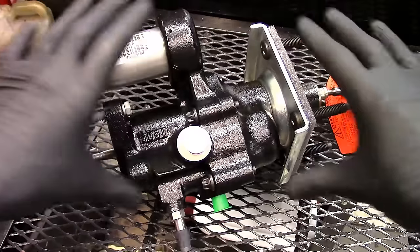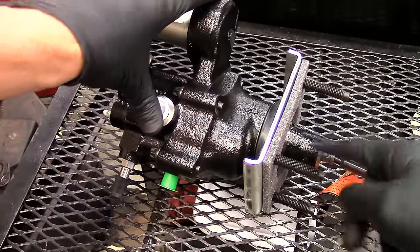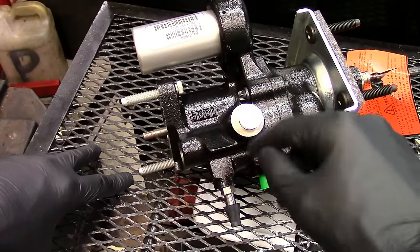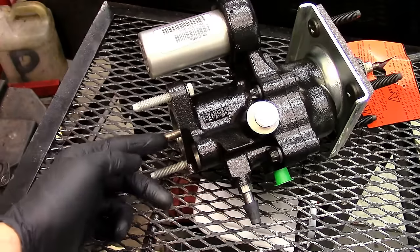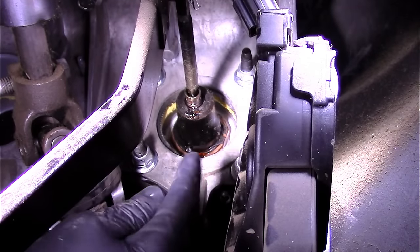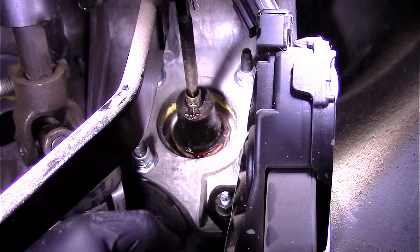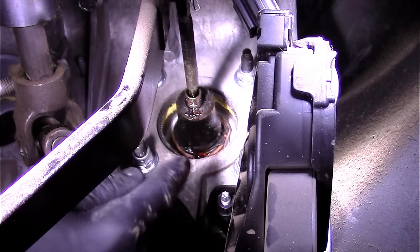What you have right here is the hydro boost assembly. At the firewall mount, you have four studs that protrude through with nuts holding them in place, and a rod that goes to the brake pedal. Inside the engine compartment, you have two high pressure hoses and a low pressure return. On the end are two mounting studs for the master cylinder and the master cylinder push rod. If you look at the back side of this hydro boost assembly where it enters the firewall, you can see red fluid — that is ATF-4, what the power steering system uses. It is actually leaking inside the cab, and that is the whole reason for replacing this hydro booster assembly.